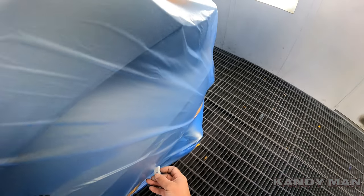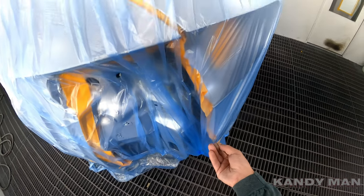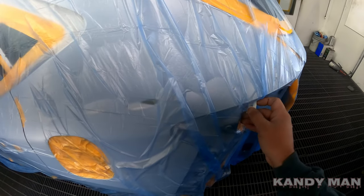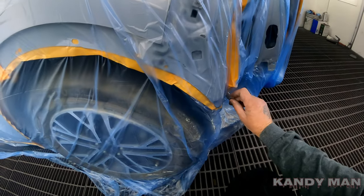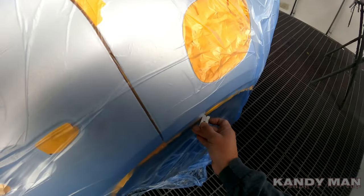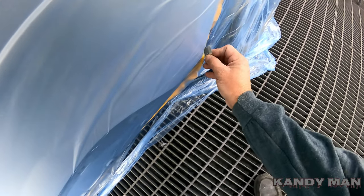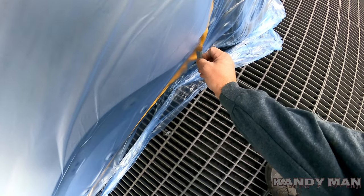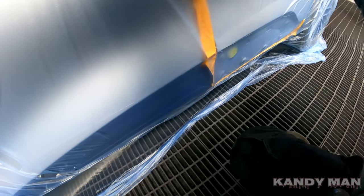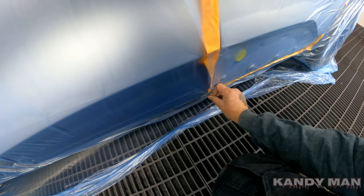I've been doing the bagging this way for years and I like it a lot better than using paper — it's cleaner. You don't have any lint because you don't have any paper. I know a lot of papers are treated with wax on them, but I've had the best luck doing it this way and having cleaner jobs.